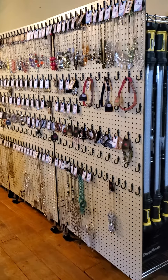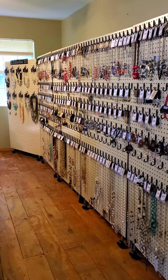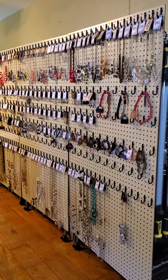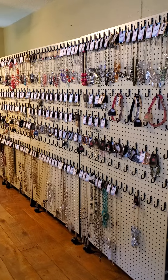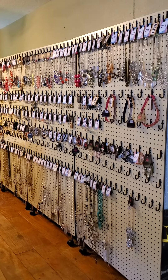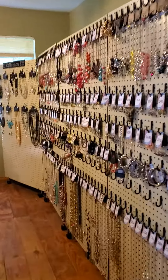I have created a pegboard wall in my living room where my Paparazzi is, since I don't have closets or anything for storage. I didn't want to put holes in the wall, so I only put one of each item on the pegs, and then everything else I have in overstock bins.